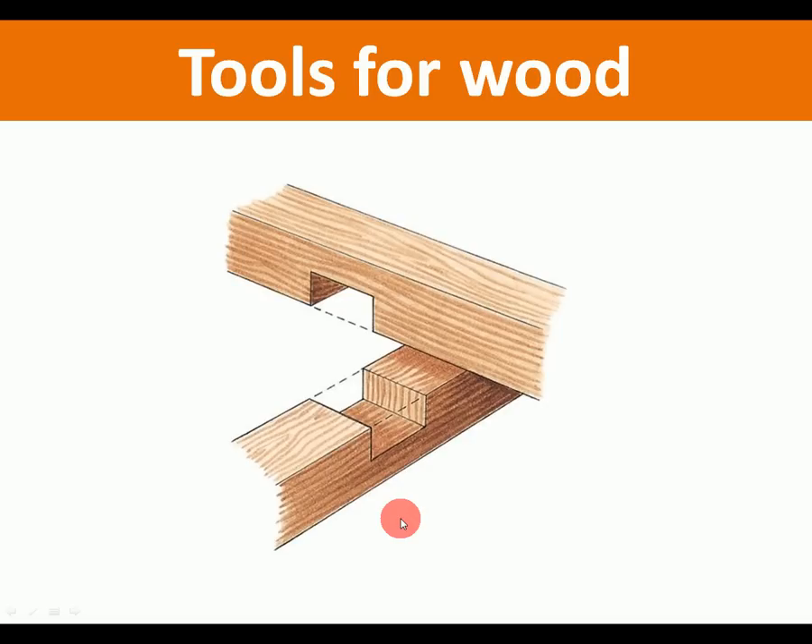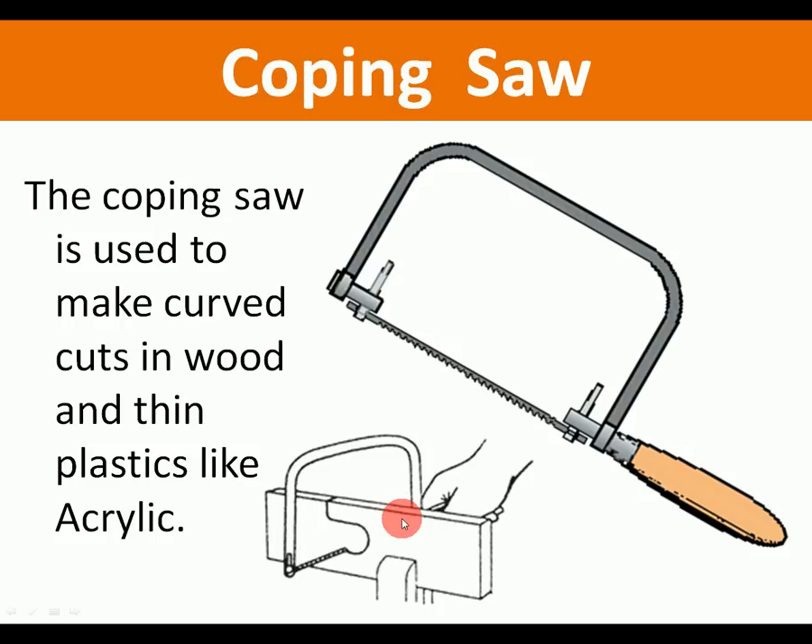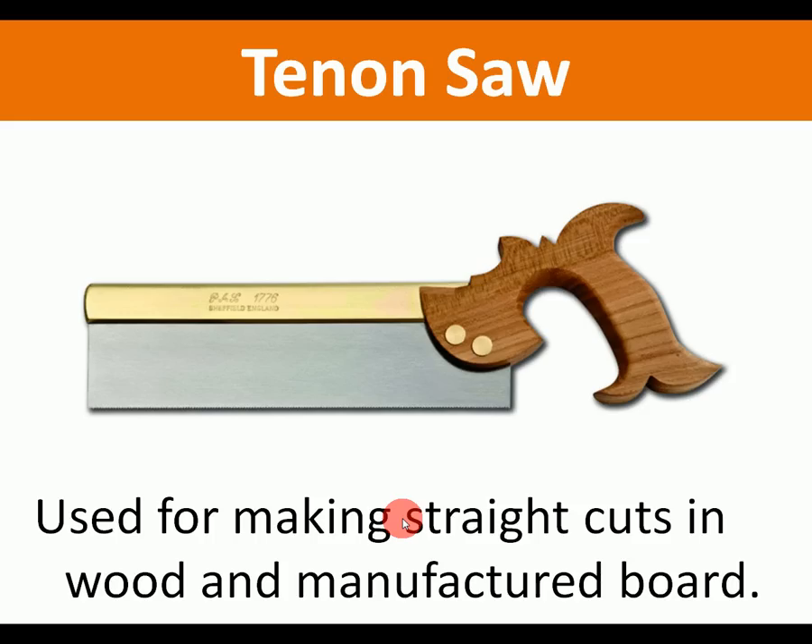Now we're going to look at some hand tools for working with wood. Number one: coping saw. You should know this one — it's used to make curved cuts in thin wood and plastics. You shouldn't cut metal with a coping saw. Tenon saw: quite simple, used for making straight cuts in wood and manufactured board.